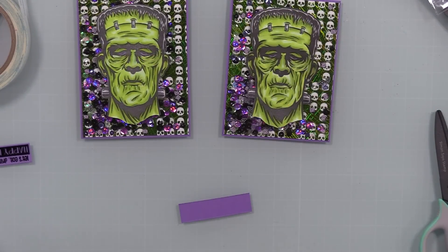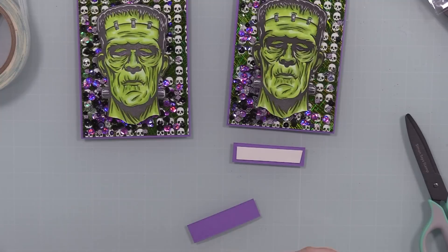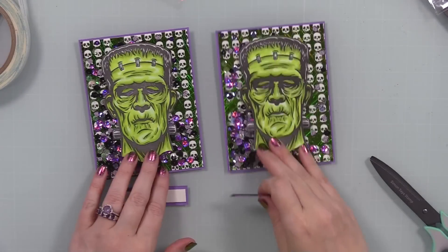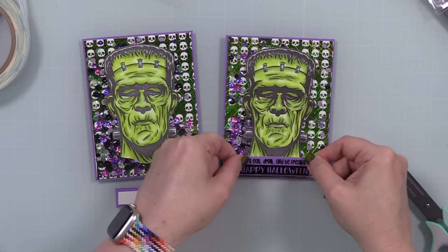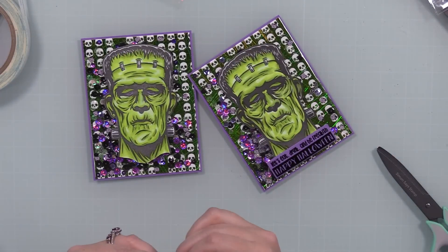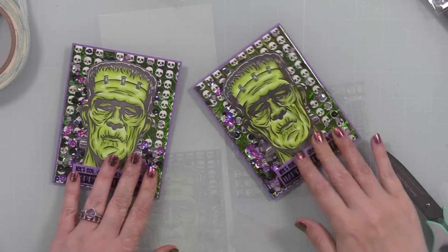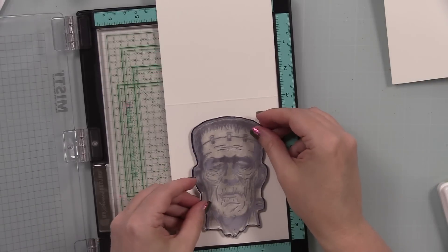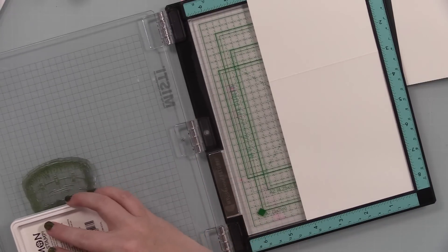I adhered the monsters to the fronts of the shakers, then for the sentiments I popped a little bit of Simon's Big Mama foam tape on — barely any lift, but it adheres nicely right along the bottoms of the card fronts. For the card bases, I'm just using top-folding A2 white note cards — four and a quarter by five and a half — put those in the Misti and stamped with a light green ink: Simon's Celery Positively Saturated ink, which is bright but fun.